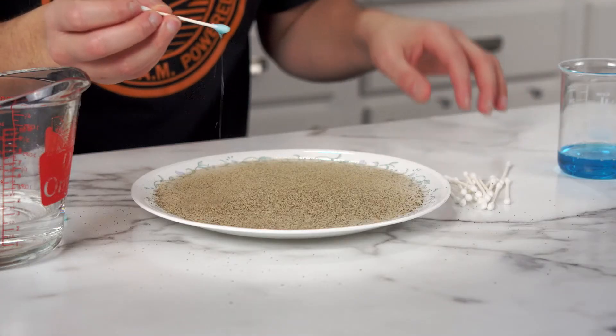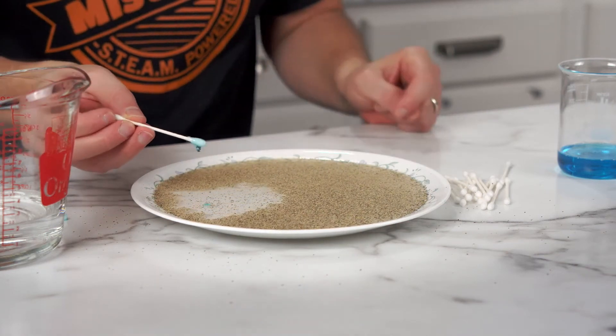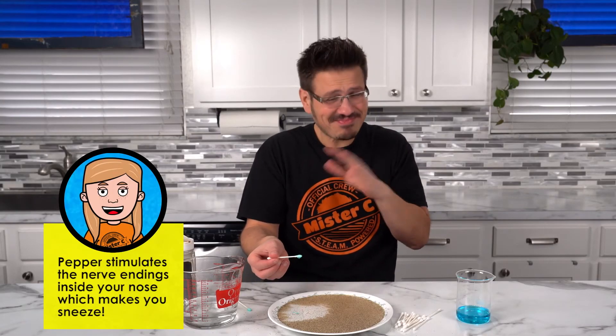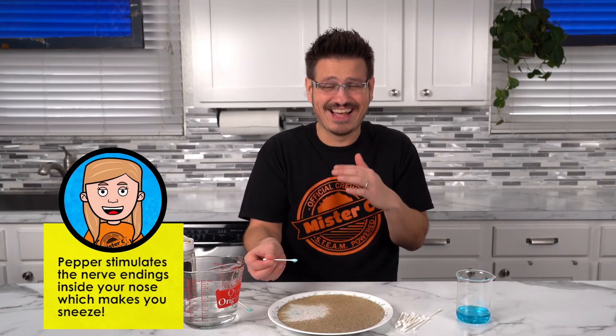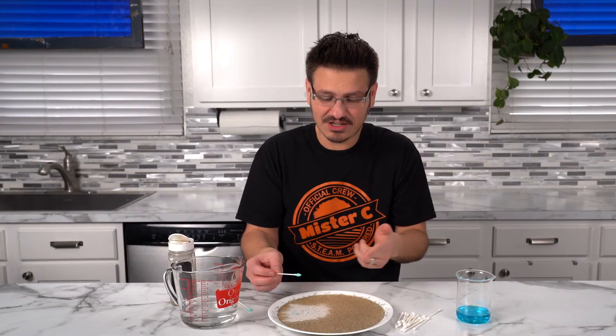Three, two — oh, I dropped some in. I didn't mean to do that, but it... Oh, I'm so sorry. The pepper is so bad. But look, it moved it. It moved it just like it did before.